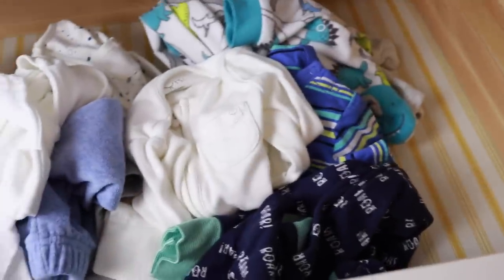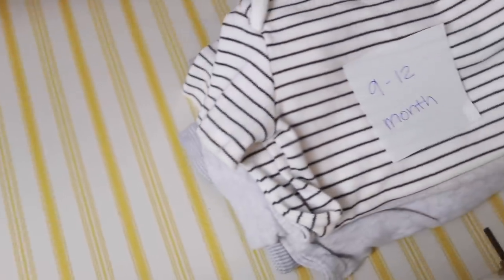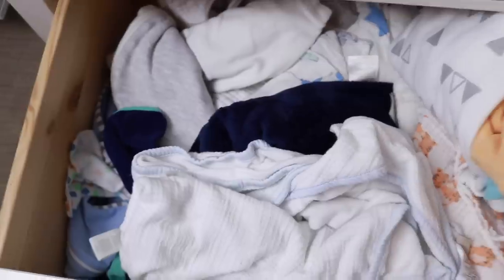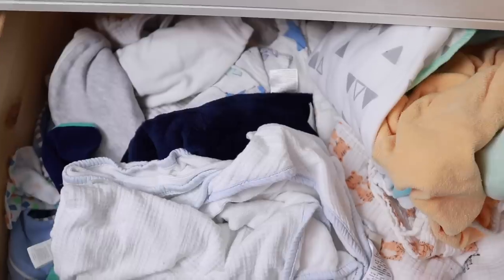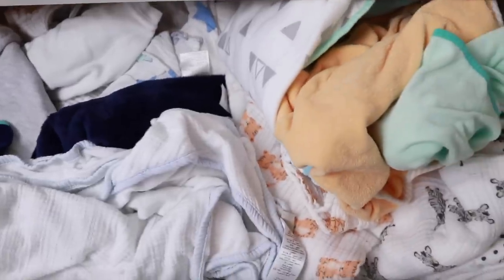Moving on to his dresser. I've already pulled some things when I was packing up his clothing, so all of this clothing is currently fitting him. The next drawer has a small pile of 9 to 12 month items — he's not in that size yet but I didn't want to pack it up. The bottom drawer has a lot of stuff, so we're going to go through it on camera — it's towels, burp cloths, swaddles, and things like that.